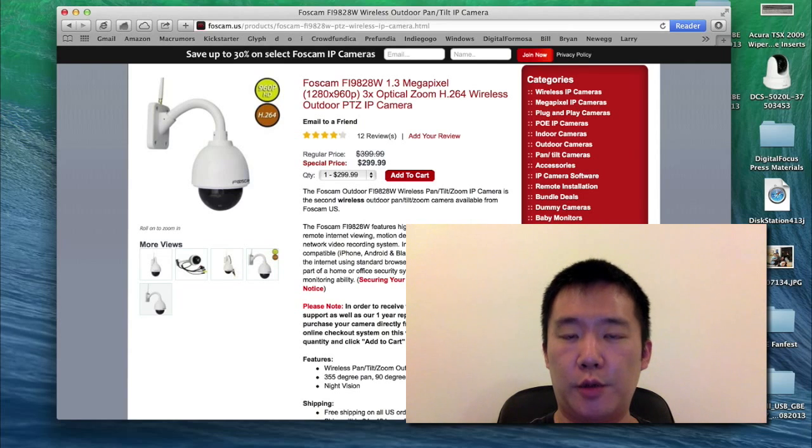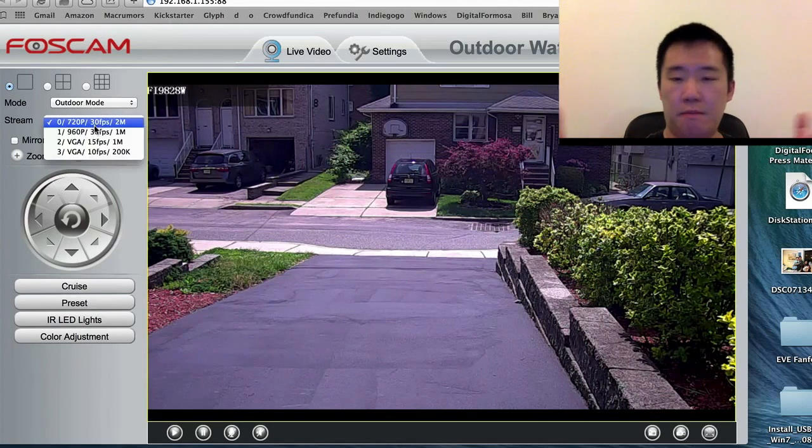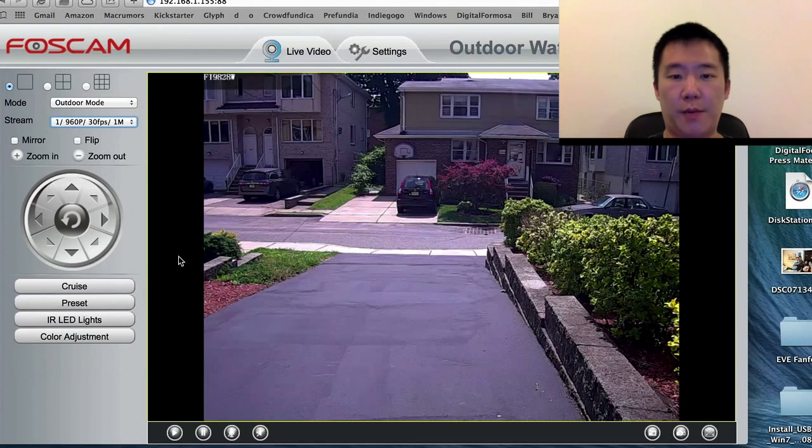So let me get to the pros and cons. First, the pro: this unit has a 1.3 megapixel sensor. So what this means is that I can have a 720p resolution, which is 1280x720, or I can have it at a 1280x960p resolution. The left and right view angle is still the same, but for the top and the bottom, with the 960p, I can actually view more from the top and more on the bottom. And I think that this is great for a security camera.